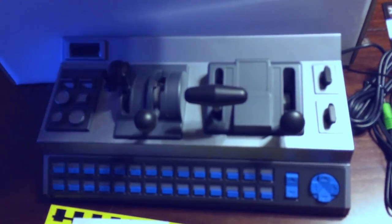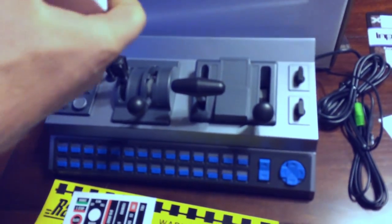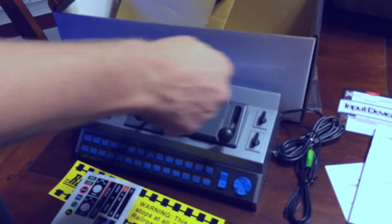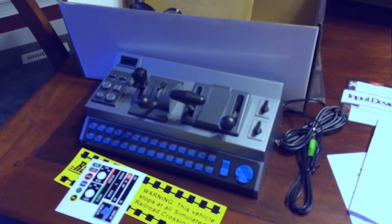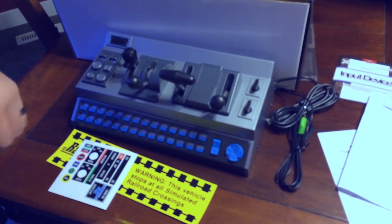This here is the power supply. Keep in mind, if you don't use the speaker you do not need the power supply or the sound system at all. I'm not sure if I'm going to use it — probably just to try it out — but other than that I probably won't.